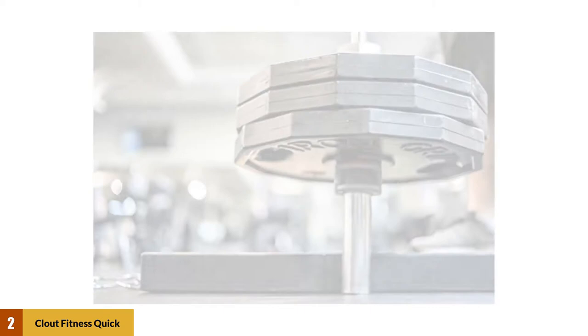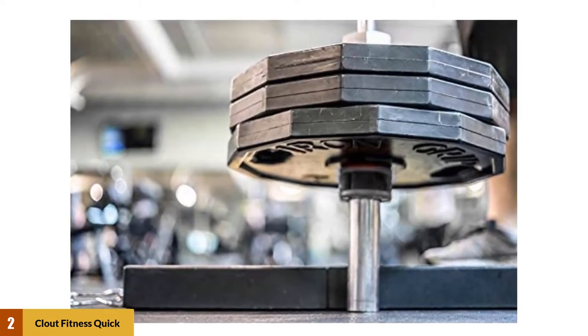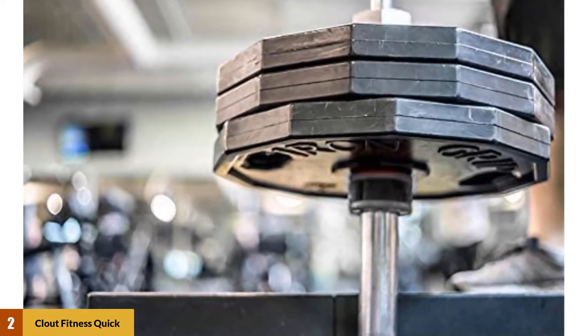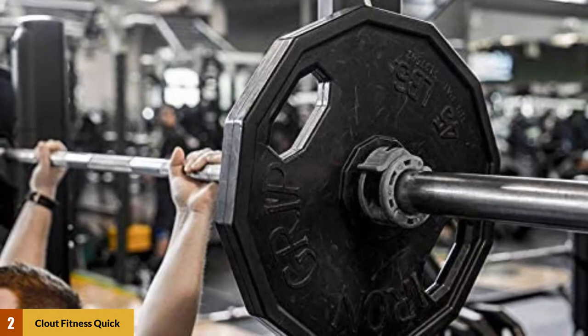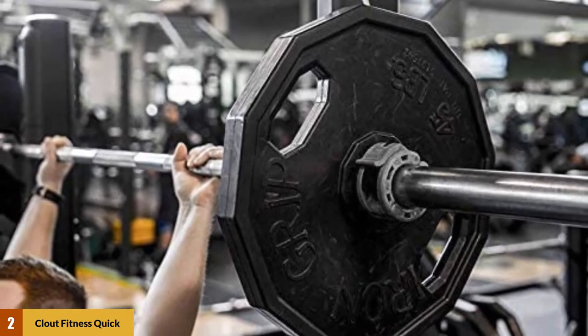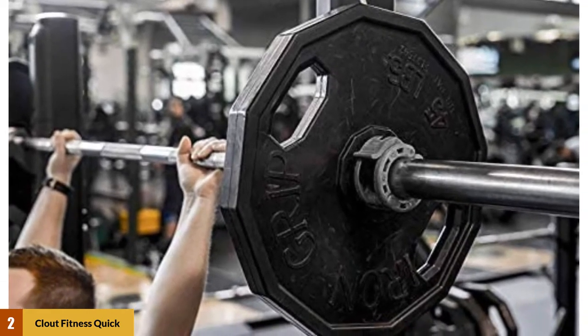At number 2: Cloud Fitness Quick Release Collar. These simple ABS plastic barbell collars might not look like much, but they're some of the most highly reviewed collars on the market. They use a quick release, quick clamp design that makes it simple to change plates during even the most intense workout. The interior of each collar is designed to grip the bar so they don't slip, even if you do.